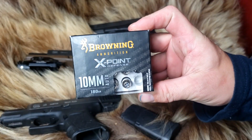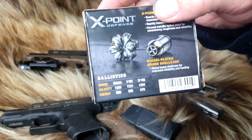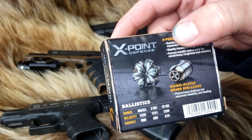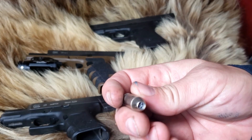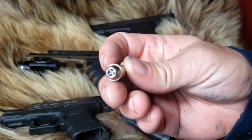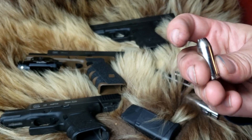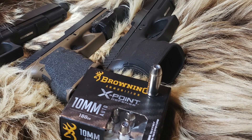Today we're shooting the Browning X-Point 10mm. It's supposed to be going 1225 fps for 600 foot-pounds. So it's a standard kind of medium-power 10mm — not as much as Underwood or Buffalo Bore, but not as wimpy as Federal. They have the X in the hollow point to keep clothing from clogging it up. We're going to see if these are a good personal defense round.